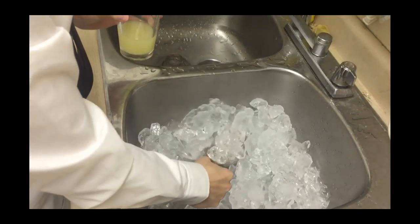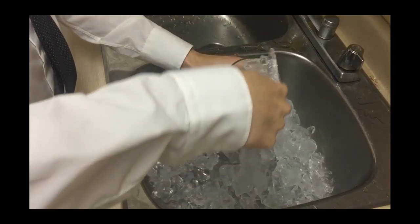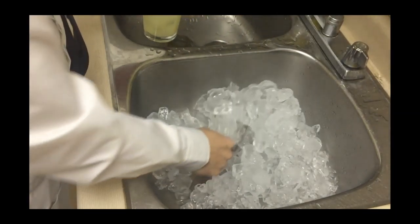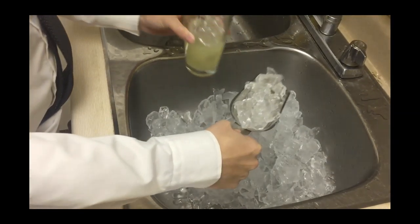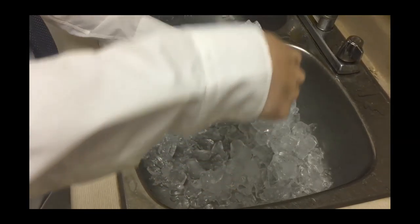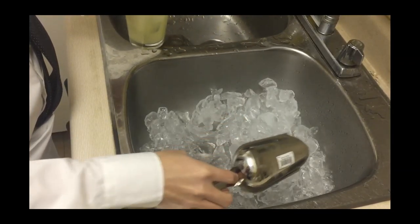Please notice: shaking with crushed ice will produce dramatically higher levels of dilution than shaking with cubed ice, and the amount of that dilution is hard to predict due to the crushed ice having such a large surface area and the accelerated melt speed.